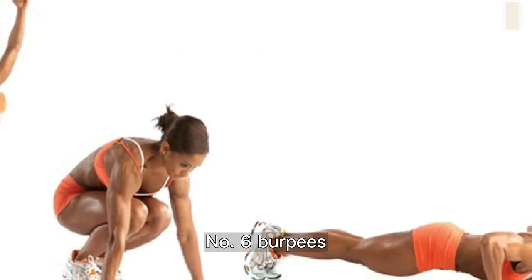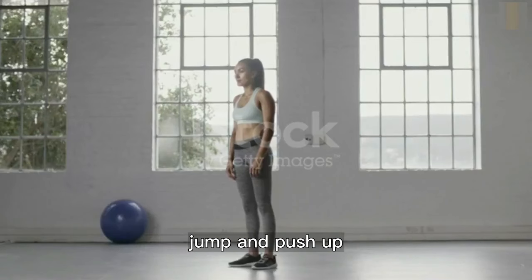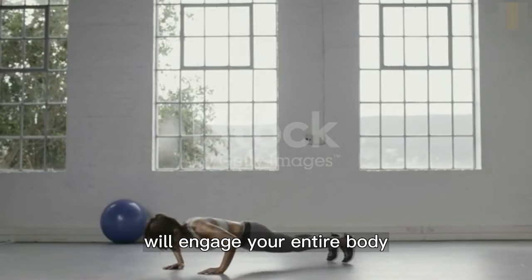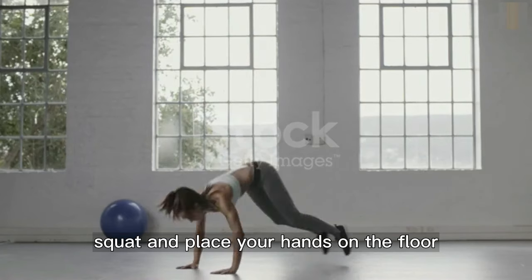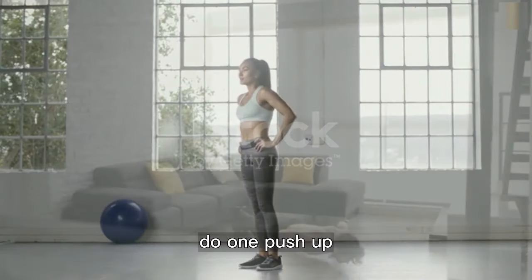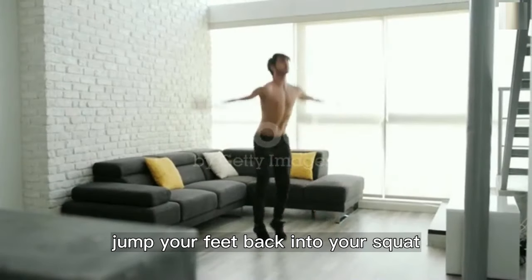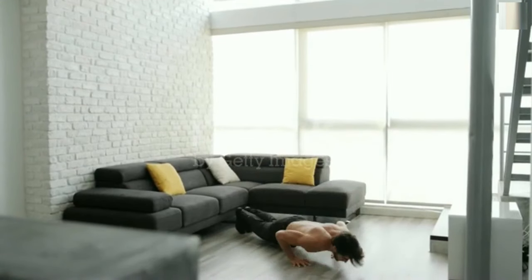Number six: burpees. The burpee involves a squat, jump, and push-up, and will engage your entire body. Stand with your feet shoulder width apart, squat and place your hands on the floor, jump your feet back into a plank, do one push-up, jump your feet back into a squat, then jump up reaching your arms upward and repeat.